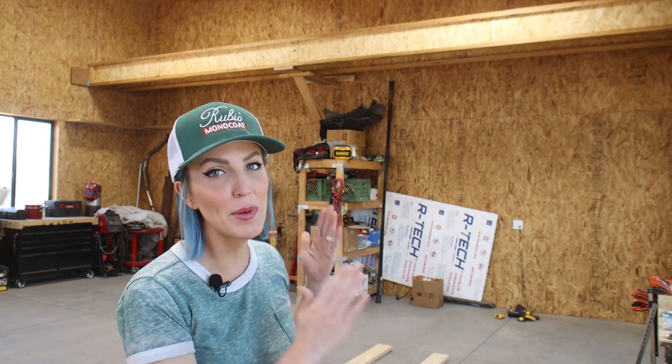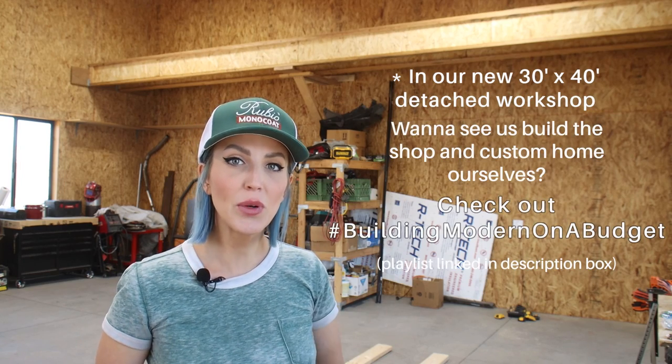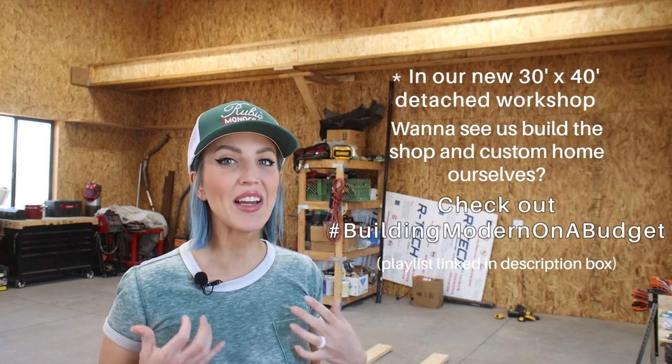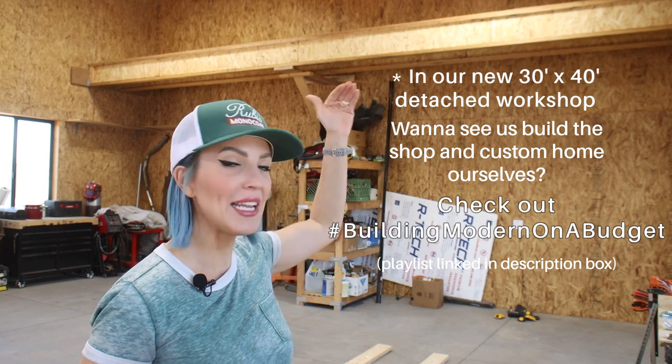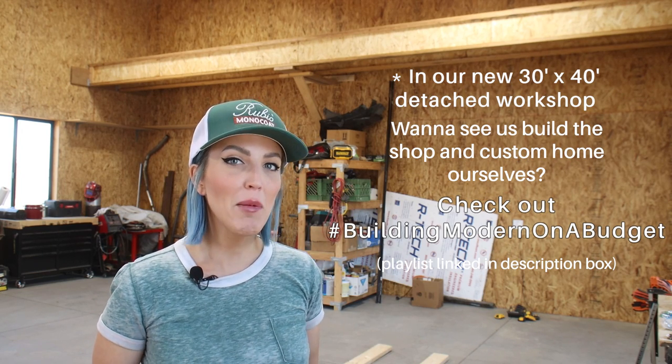A few weeks ago my husband Bryce decided to build us a really awesome 30 foot by 4 foot storage loft up above in the head space. It gives us 120 square feet of storage space, which is fantastic, and it's about 10 feet up above our heads so it's not in the way when we're building. The only problem is it's a little hard to access from the ground.